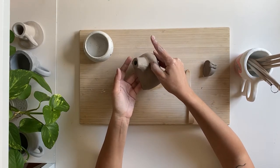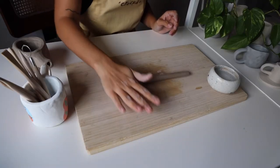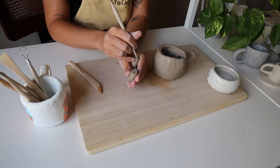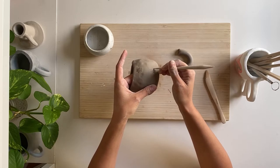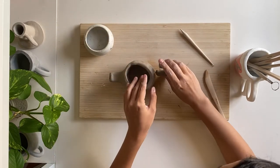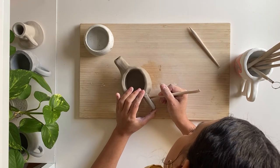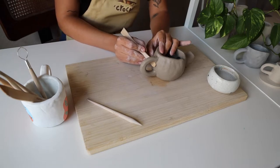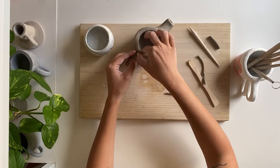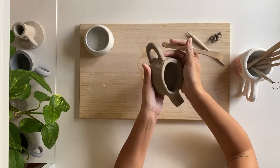Now let's add a handle to our teapot. Grab another chunk of clay from your bag, roll it into a ball, then roll it up and down into a long coil. Shape your coil into the shape you'd like for your handle and trim as needed. We'll score the ends of our handle and the section of our teapot it will attach to, dab the scored areas with water and attach. Blend your handle into your teapot using your spoon-shaped tool. To add security to your handle, wrap a little baby coil around each point of your handle like a ring. Then, starting from the middle of the coil, take your spoon tool and blend the coil down into the teapot and then up into the handle.